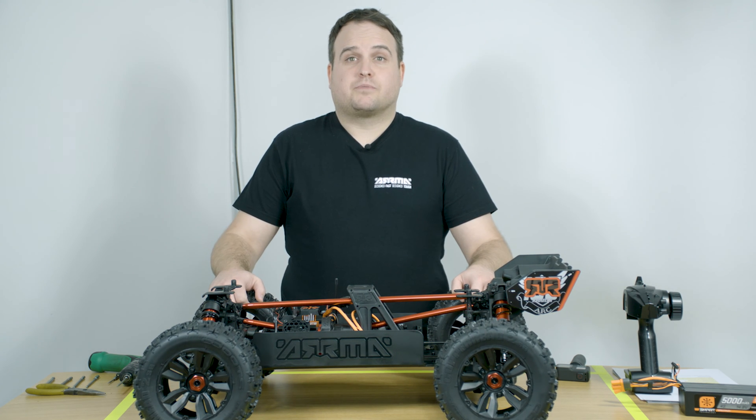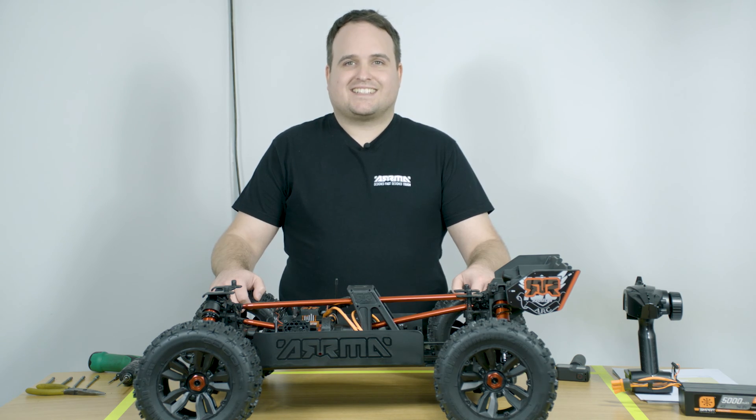I'm Ben Cosgrove, I'm a senior project coordinator at Arrma RC and this is the Craton 8S.